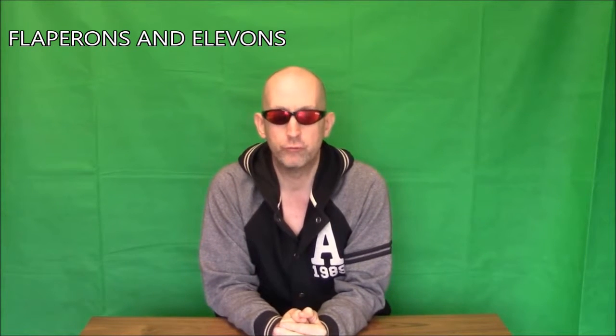Hi guys and ladies - if you want to subscribe to George Cooper, just look for the British Model Flying Association logo. Today, a quick video on flapperons and elevons. A lot of people haven't got a clue what they are, so I thought just really simple explanations of what they are and what they do. I thought the easiest way of showing you is with a bit of paper and a pair of scissors.